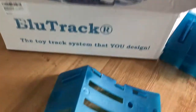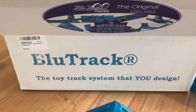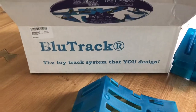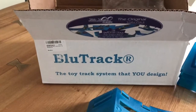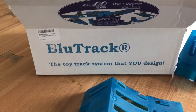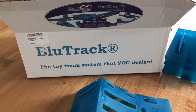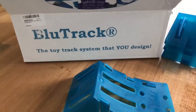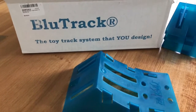As it says on the box: the toy track system that you design. What this is, is it gets your child's brain thinking logically, thinking of momentum, thinking of inertia, energy — expanded energy and then energy gain. If your kid is ever going to design a roller coaster, if he's going to grow up to be a roller coaster designer, this is where it begins.